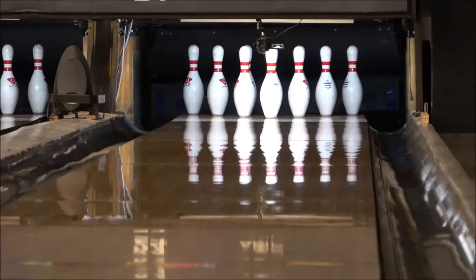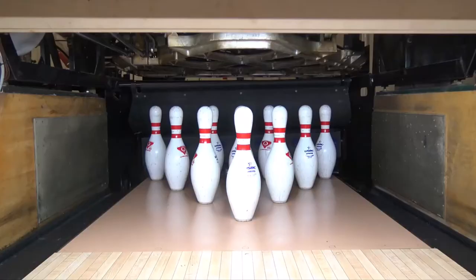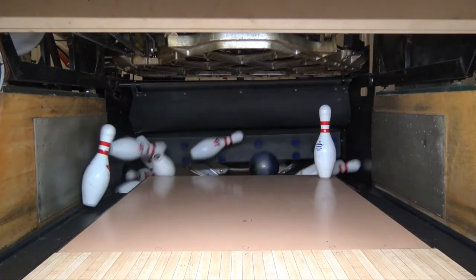When I missed right, the Zenith Hybrid came flying back for some pretty interesting split leaves. Missing left could hold pocket as long as I kept up my speed, but I'd see some weak and ring tens, some four pins, and the occasional crossover.